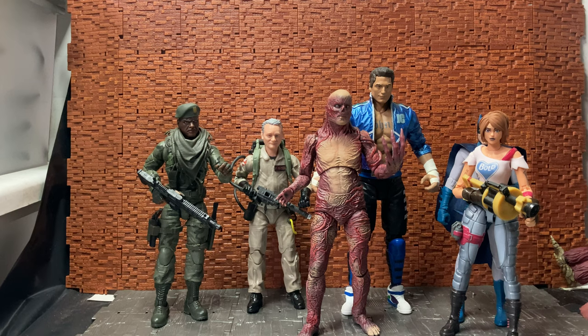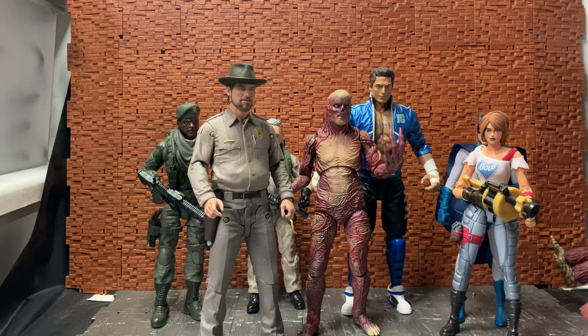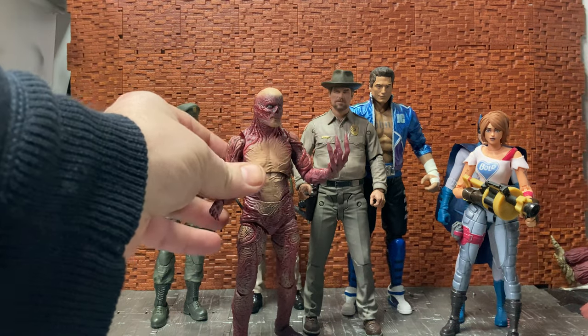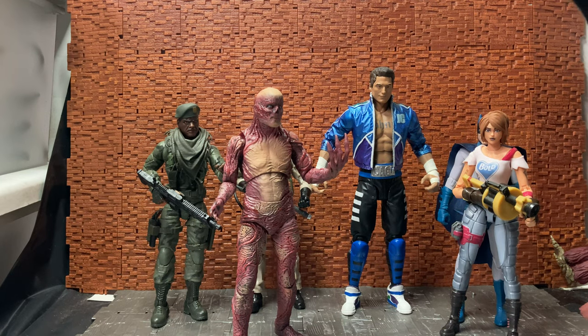Bringing in the original McFarlane Hopper, you can see Vecna does kind of scale to that. So it is hard to say which scale this guy should sit in. The Chief Hopper figure from McFarlane was always kind of a bit smaller than the Mortal Kombat range. Depending on which way you want to go with it, it could work well with the other Stranger Things McFarlane figures, or you can go with the idea that he's for six-inch one-to-twelve scale. It's up to yourself, but he is a good figure.